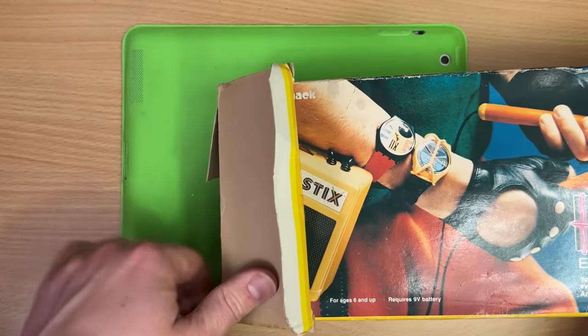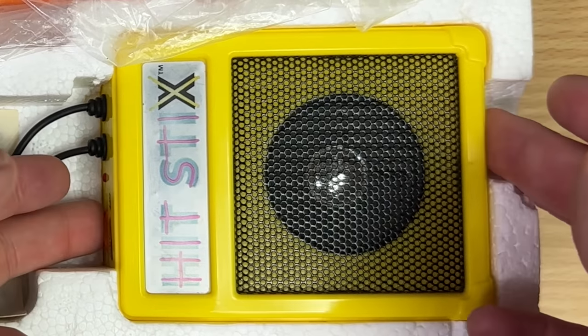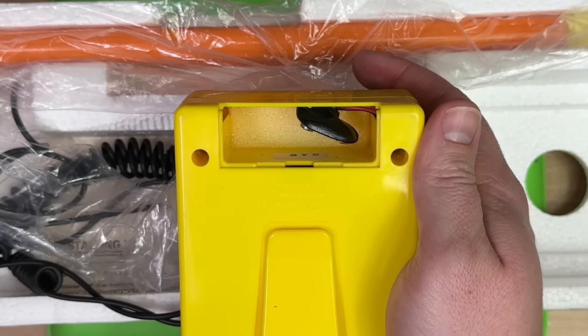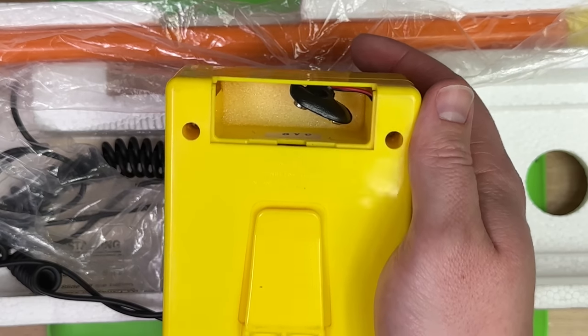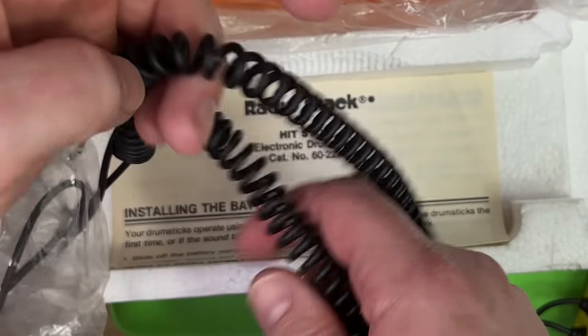I want my Hit Sticks — I want them! Are these new? There's my amplifier. It's yellow. This is the 9-volt days. I mean, guitar pedals still use 9 volts and all that but... Coily cables. Awesome — my least favourite. And two of them. Double the misery.